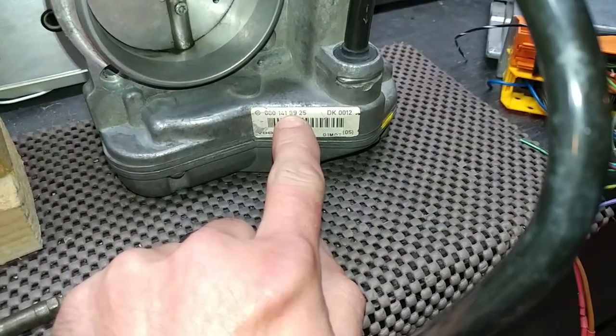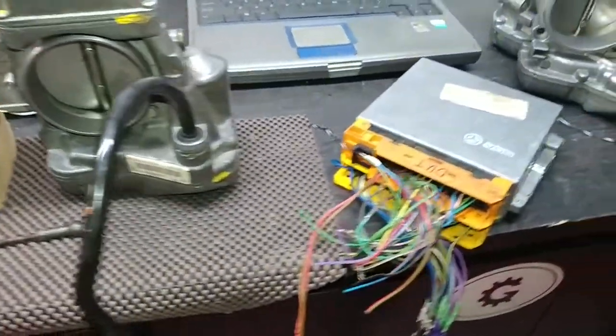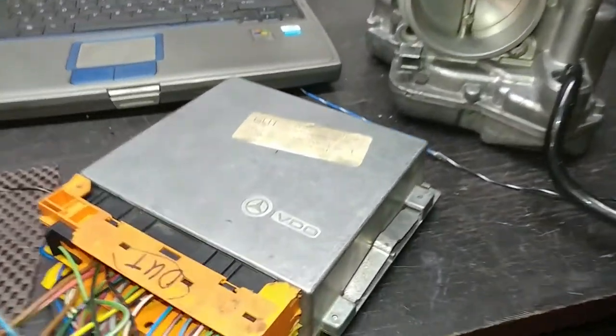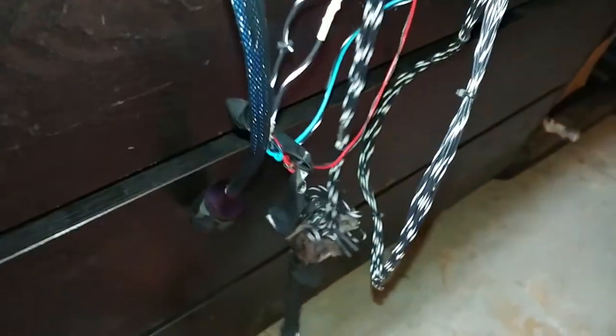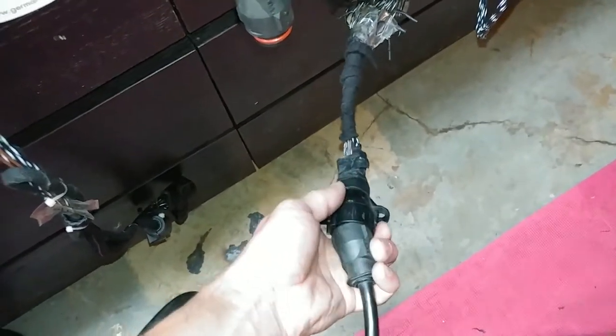This is a proper ASR unit 8925, so I have no questions about this unit. Now let's eliminate one unit from the other. I'll unplug the throttle body and plug it into another e-gas that is on my other bench test, so we can see what is at fault.